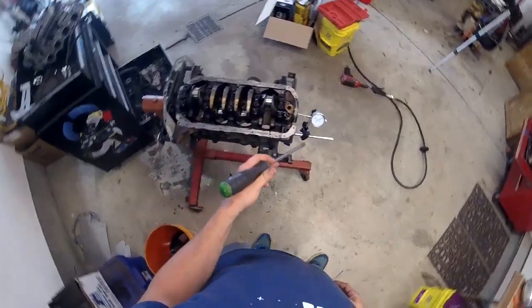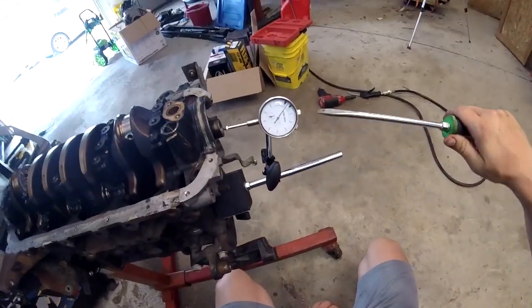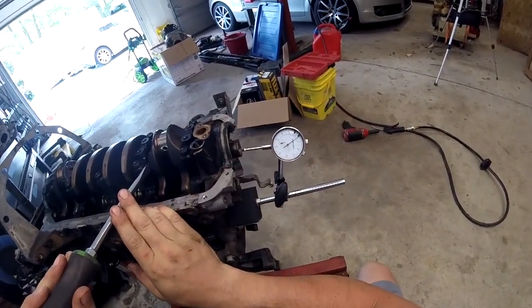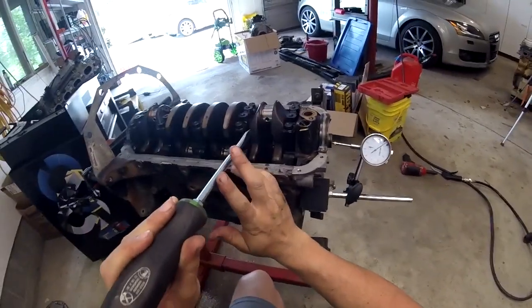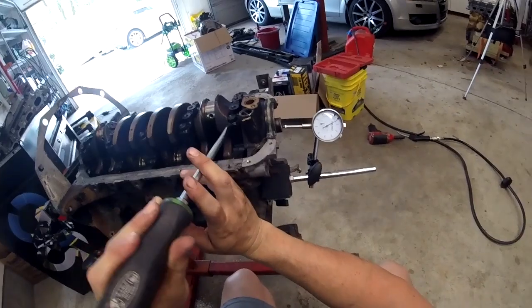Next, we're going to check crankshaft play. The service limit is 0.012, which is about to there, and we're well under half of that. We're at 0.004, so that is absolutely fine — good standard limit, nothing that needs adjusting, which is good.